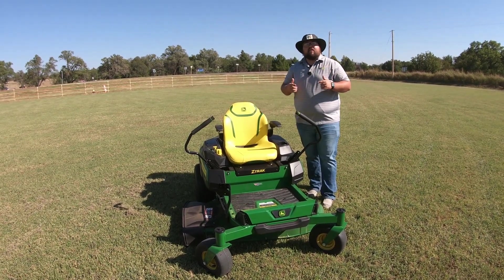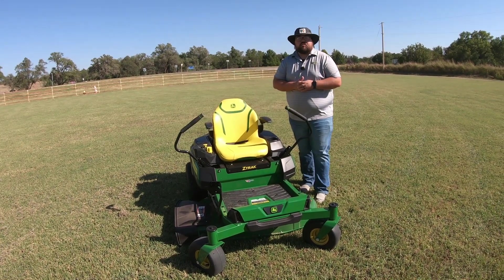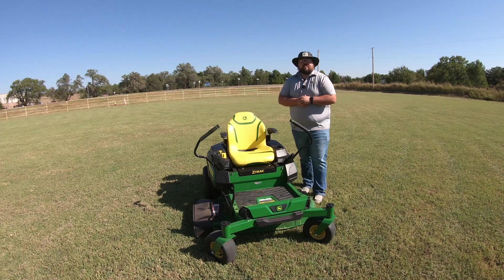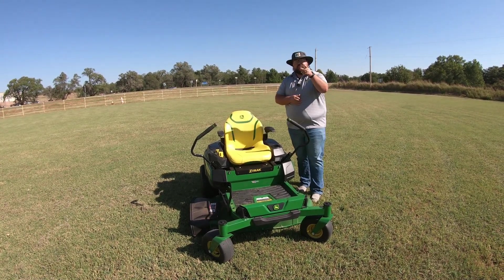Make sure to check out our channel — we're going to be dropping a lot of different content on this mower. And if you need any John Deere parts at all, make sure to go check us out at 247parts.com. As always guys, thanks for watching — we'll see you next time.